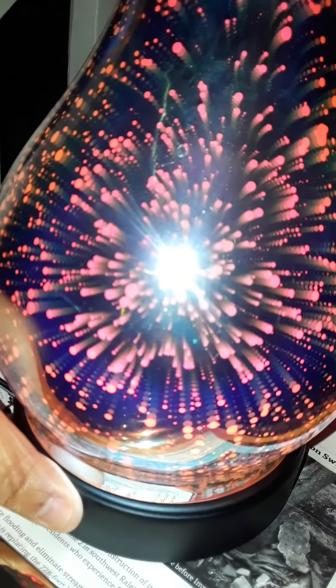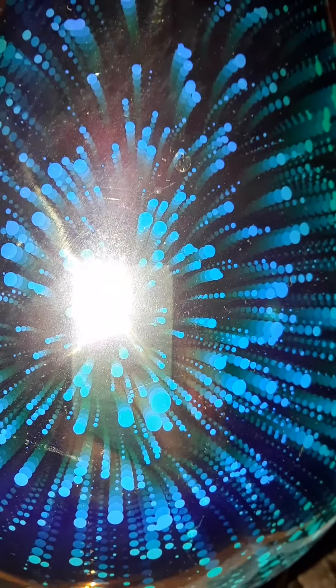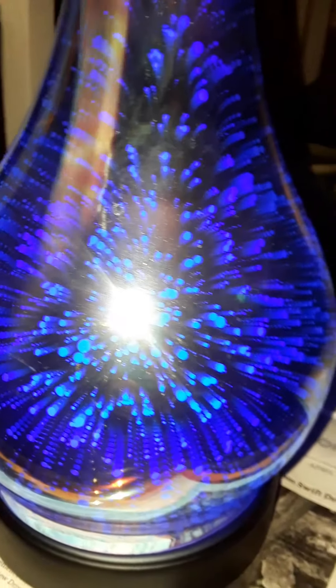It turns orange and it gets dim, bright, dim. You heard it clicking — it just goes to that one color. Now if I hold the button, it comes on blue.